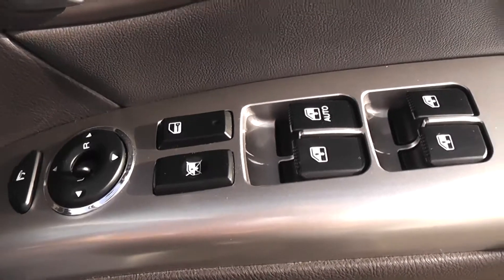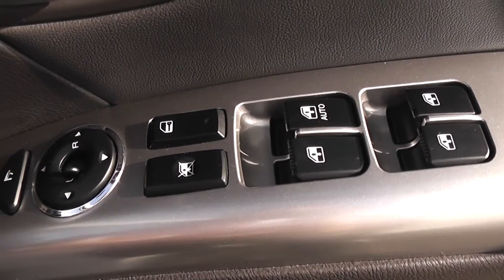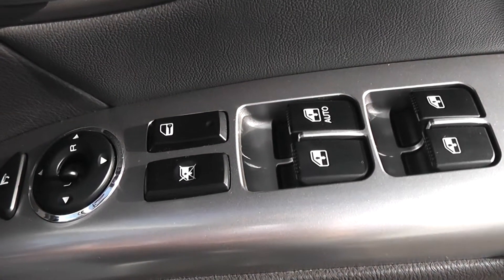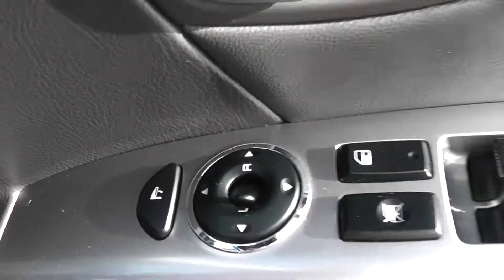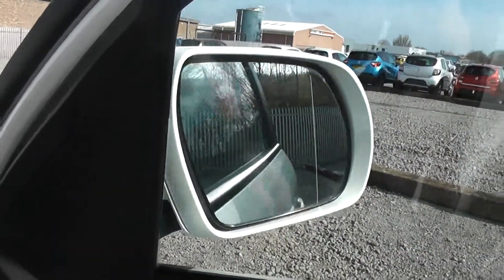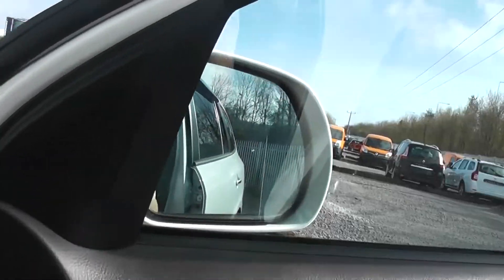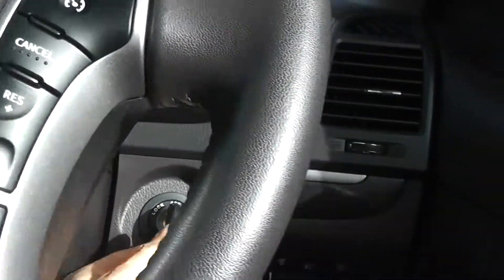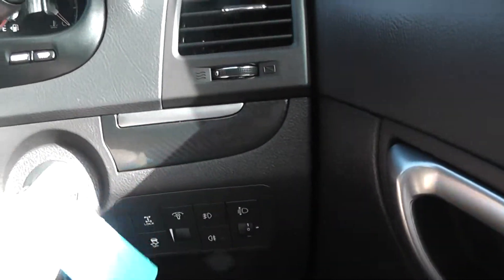On the driver's side door, we have controls for the electric windows, a window lock button, central locking, and electric wing mirror controls. With this button here, you'll see the wing mirrors fold in — meaning if you are parked on a busy road, you can bring your wing mirrors in so there's less for people to hit if they're driving a little too close.